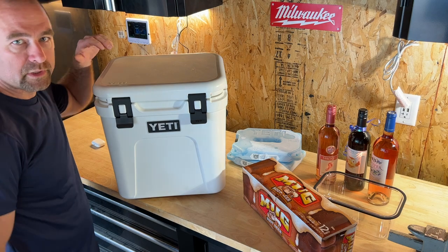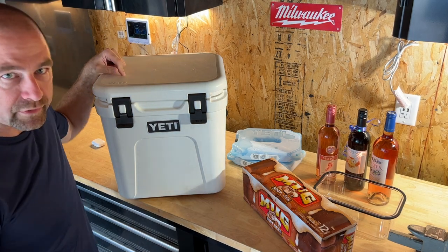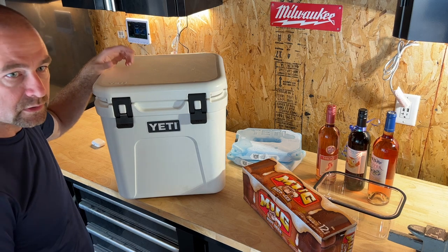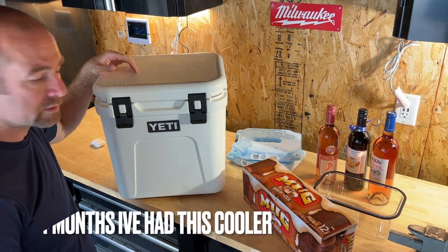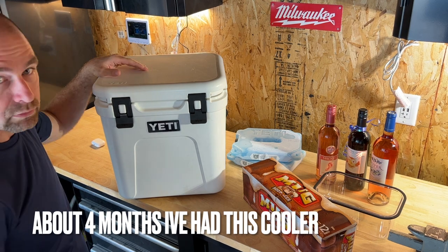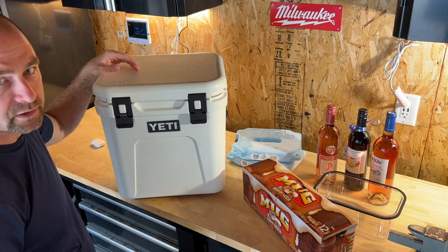Hey, welcome back to the channel. Today we've got the Yeti Roadie 24. We're going to see what fits in this, what doesn't fit, discuss how I like it, how long I've had it, and everything else. I'm going to drop in a picture of the specs on it and we'll go from there.